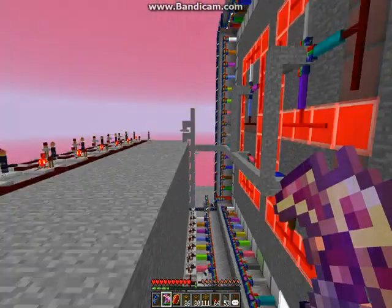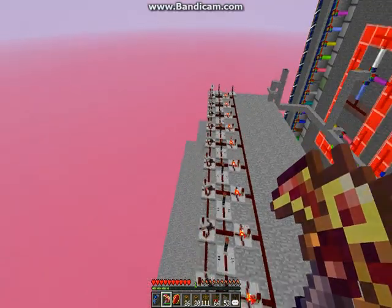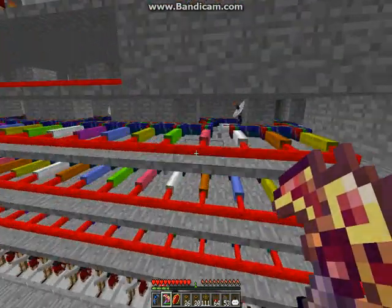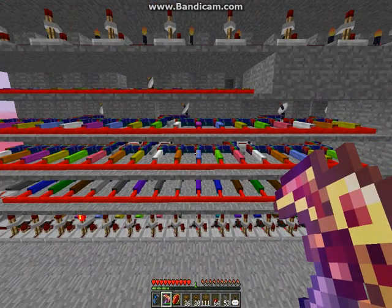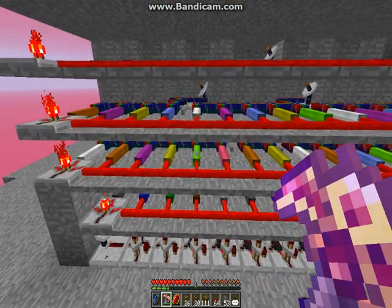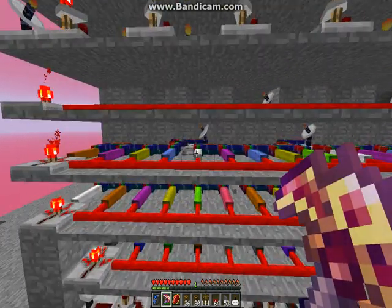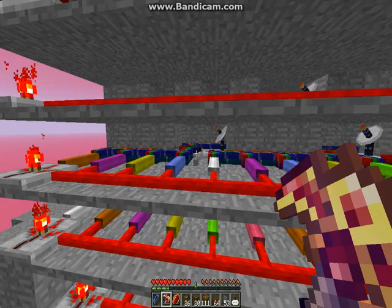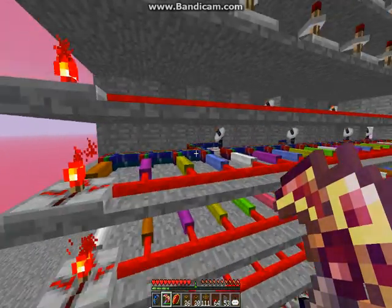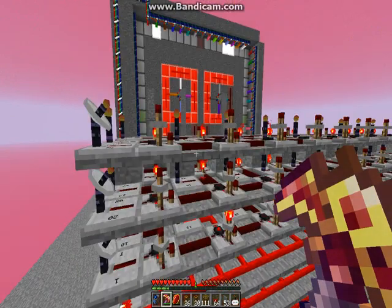And then, if I can get my flying to work — there we go. You can see here is where all the numbers are. Basically, the colors represent what number it is. And I have a wireless receiver going to a bus — whatever it's called — which will then, when it's powered, transmit the signal.